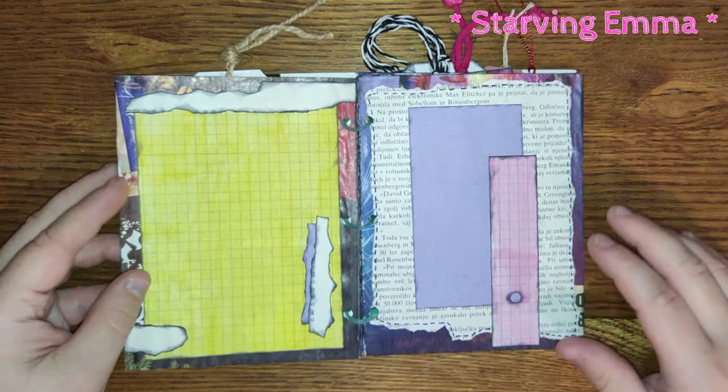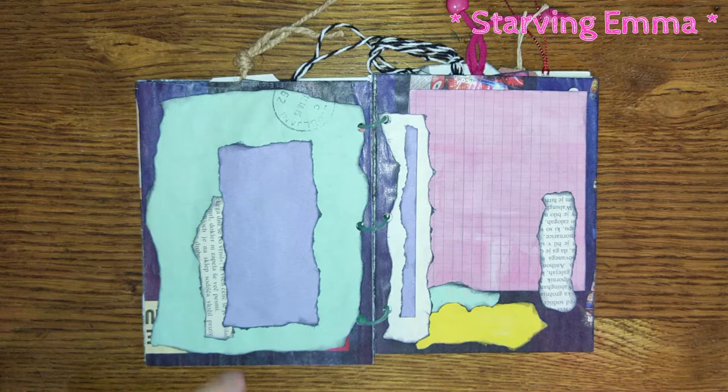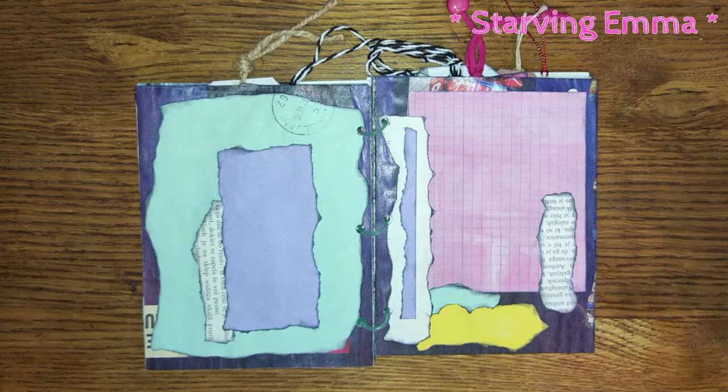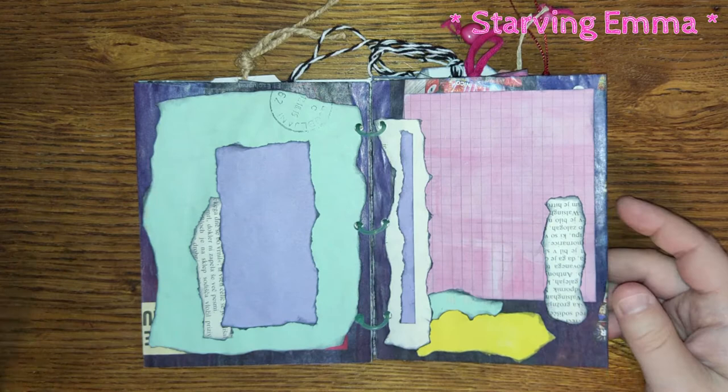It's just another way to use up some of the junk mail that we get at home. You can see this is a front part of an envelope — here was my address so I covered it up. And again, just a little bit of magazine, this yellow one, and another envelope on the left side.